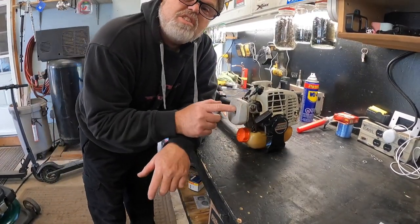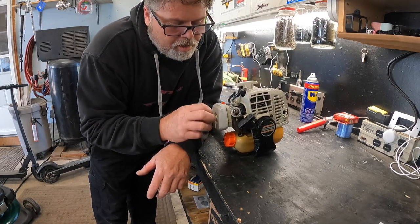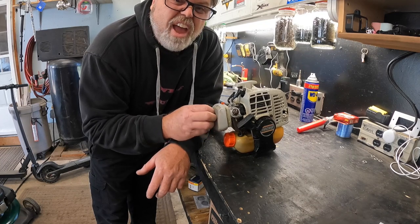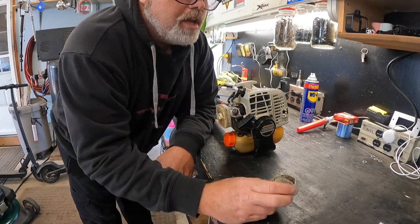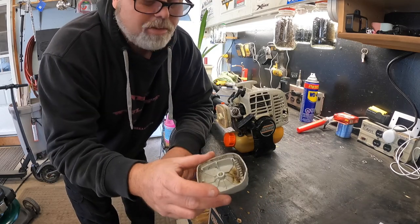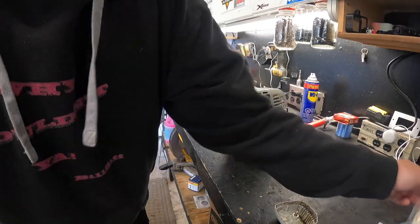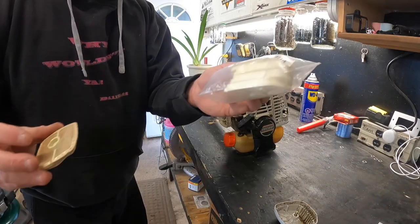First thing we're going to do is take off the outside filter and remove it - I've got another one for that. This filter has not been changed in a long, long time, so we better blow that out too because that doesn't look too good in there. We'll pull this filter off - she's pretty much garbage now. Always make sure you get the right filters.